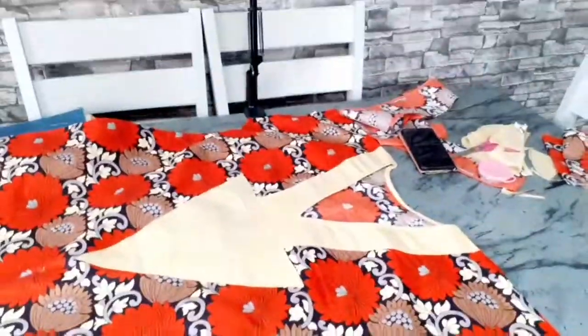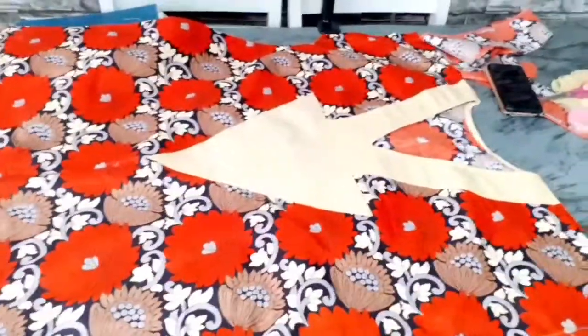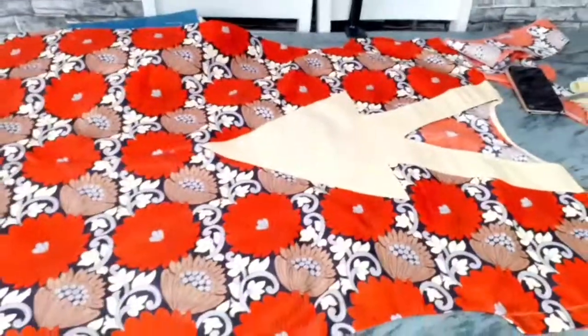This is the final look of the dress — this is what it looks like at the end of the day. Please if you like this video give it a thumbs up, share it with your friends and family, don't forget to subscribe to my channel. I'll see you in my next video, bye!